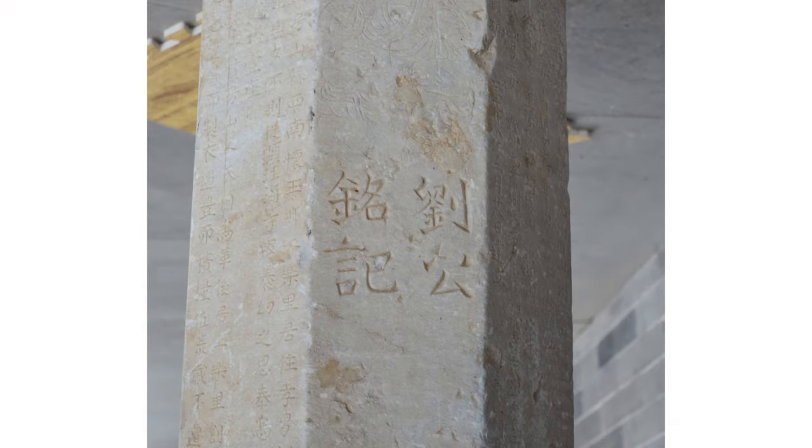As you might know, for centuries the most common method for reproducing stone inscriptions was to make ink squeezes, sometimes called rubbings, by placing a sheet of paper over the face of the inscription and inking the raised portions, leaving the incised surface white. This produces an exact and detailed copy of the inscription that's portable and life-sized.